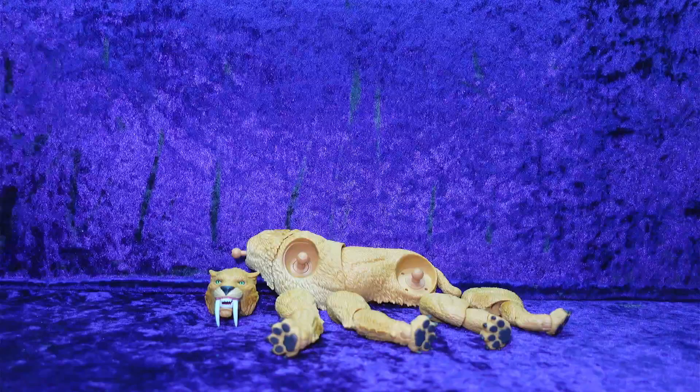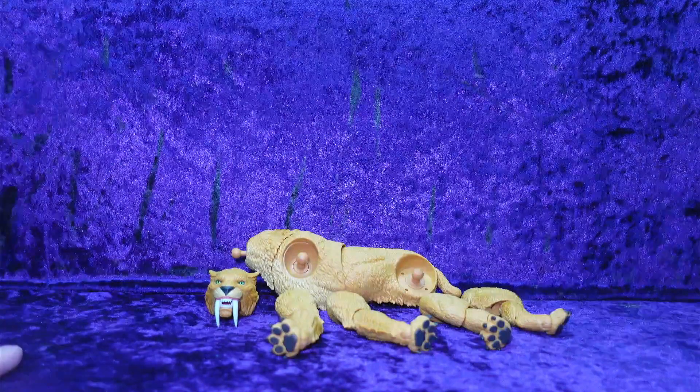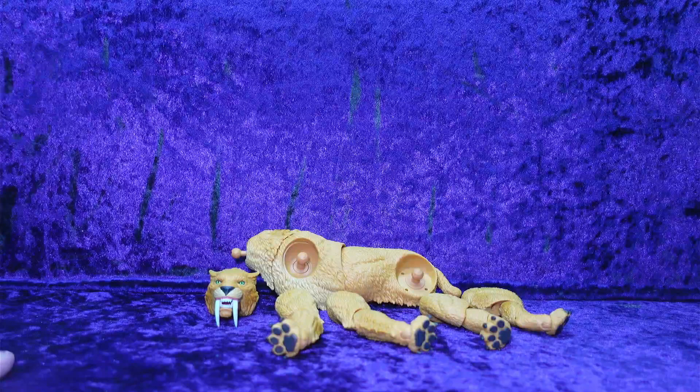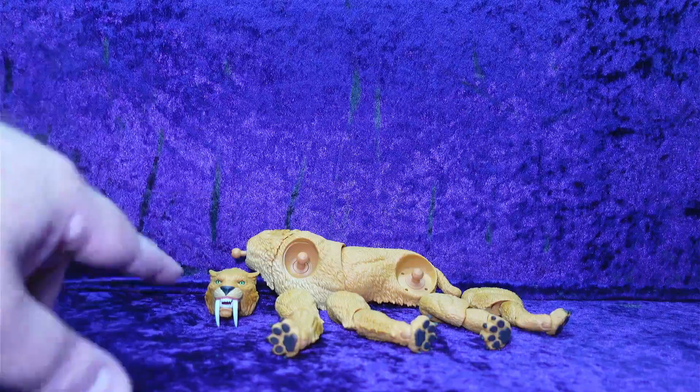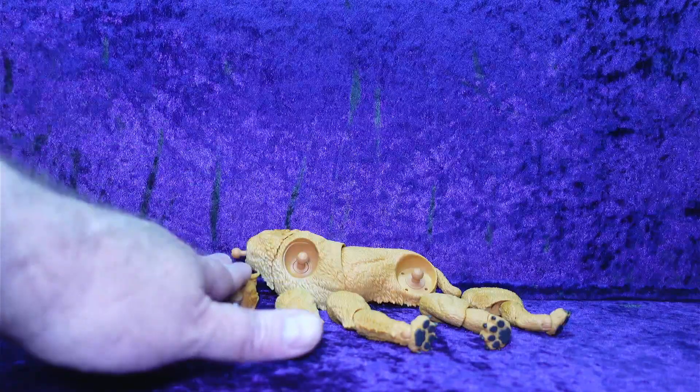This past weekend I did the unboxing and review of Black Winter Thor and got the head.